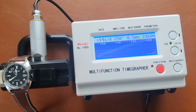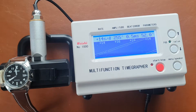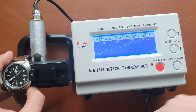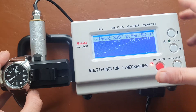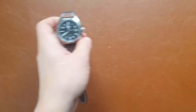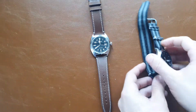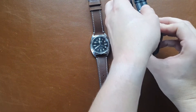Now with the Citizen on the time grapher: it shows plus 12 to plus 16 seconds per day, a lower beat error, and higher amplitude — meaning the movement is more healthy. It's also running at 21,600 vibrations per hour. Let me get the grapher out of frame and place the two watches next to each other one last time.